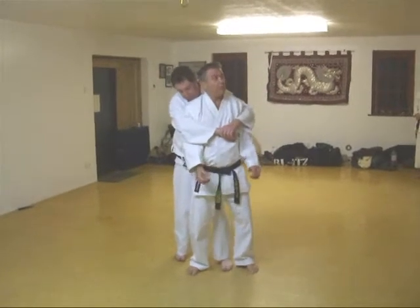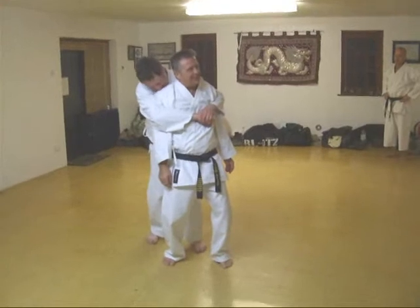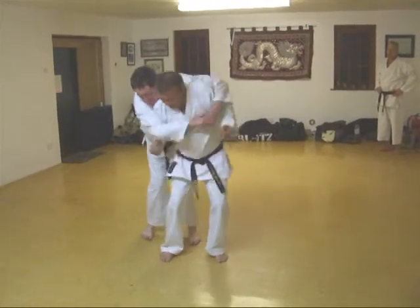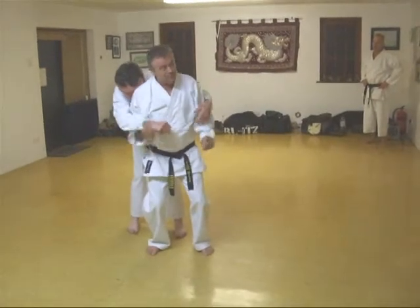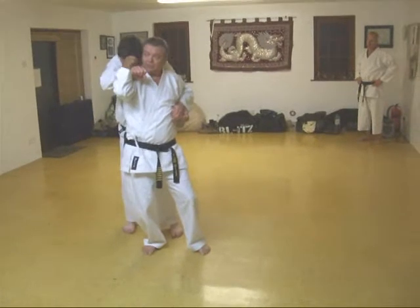As Dave grabs here, we're going to lift our hips forward. You've got head, hips — and depending on where his head is, his head's there, so I can better use the head strike and the punch there.